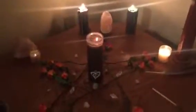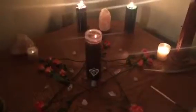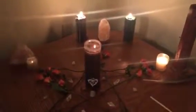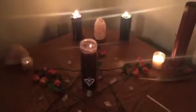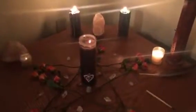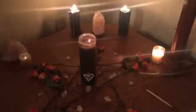Hey guys, this is Anastasia Autumnfire, and I wanted to do a quick video on this altar to be placed in my altar series. This is actually an altar space in the kitchen — it is usually my Sabbath altar, but seeing as Samhain is completed and the next Sabbath is not until Yule, I thought it seemed right to use it as a peace and unification altar.